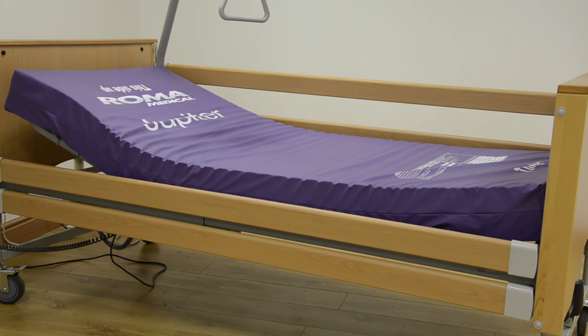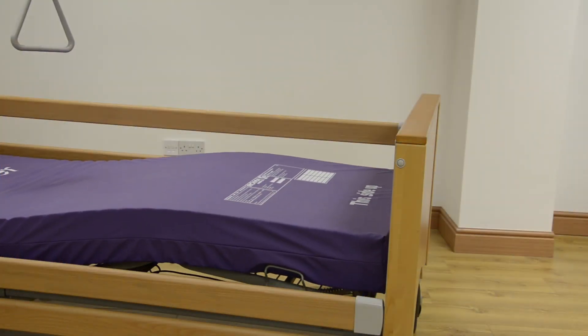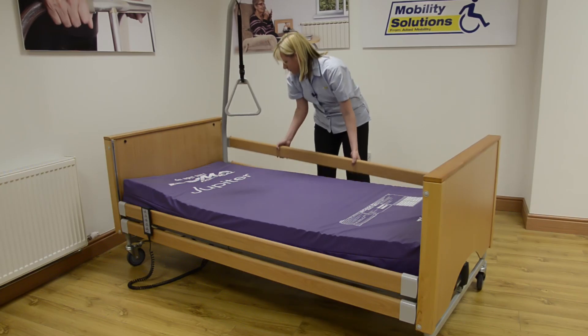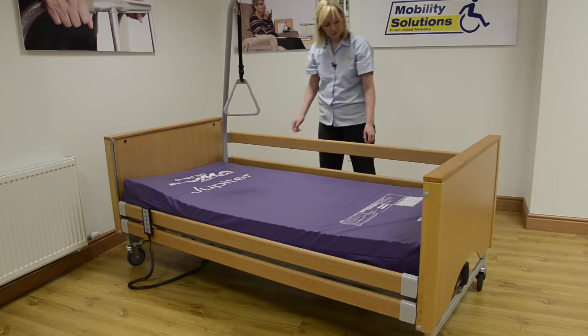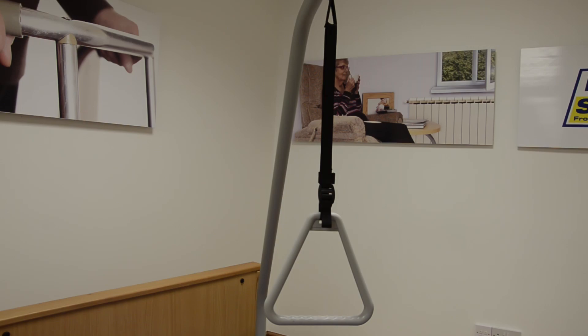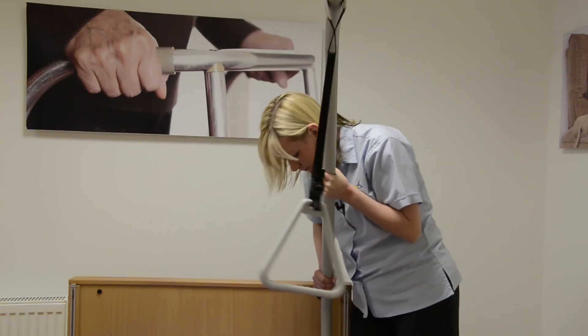This allows you to either sit upright with your legs flat or lie back with your legs elevated. Safety is a huge plus with the Siesta. It has two easy to operate drop-down rails, making it useful for people at risk of falling out of bed. There's also a handy patient helper with adjustable trapeze handle, which can be used to help you sit up in bed more easily.